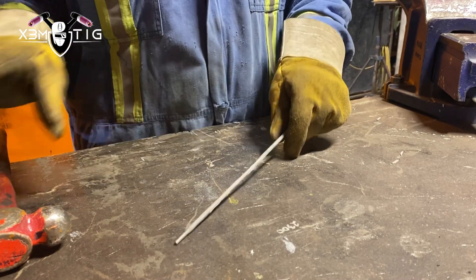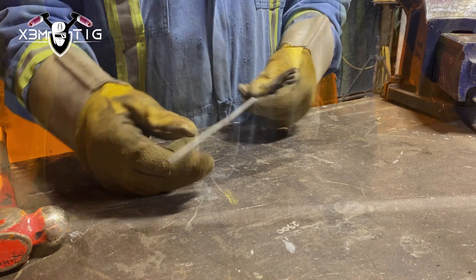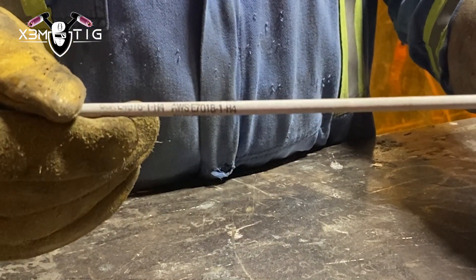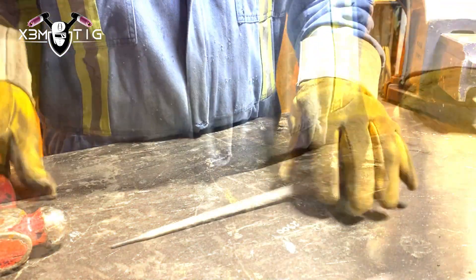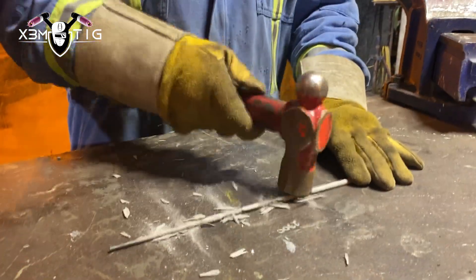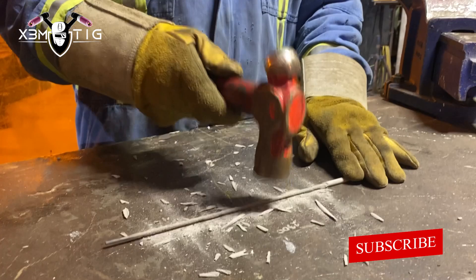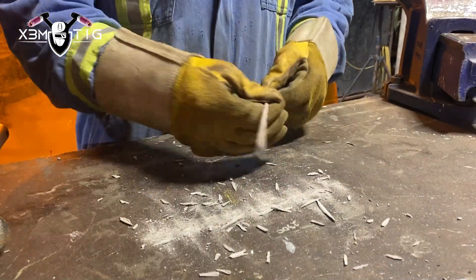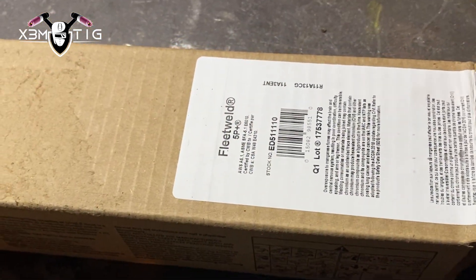Here we've got 7018 1H4, commonly used in welding applications. It's made up of a mixture of iron powder, rutile, and other materials. The H4 designation refers to low hydrogen content, which helps prevent hydrogen-induced cracking in the weld.